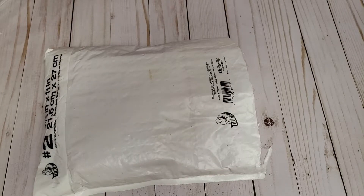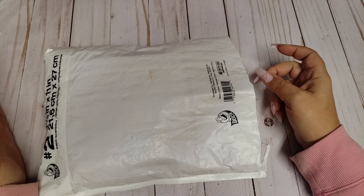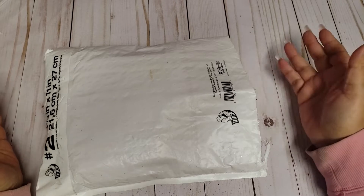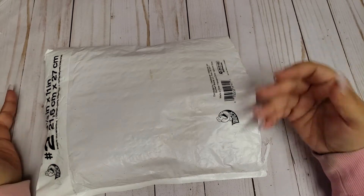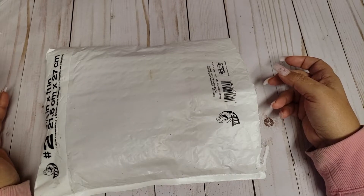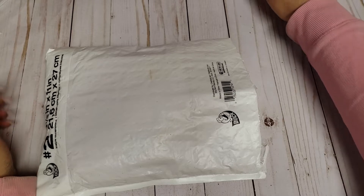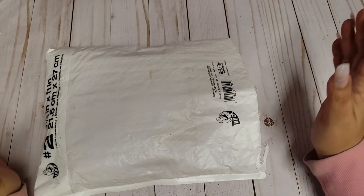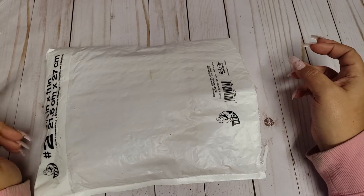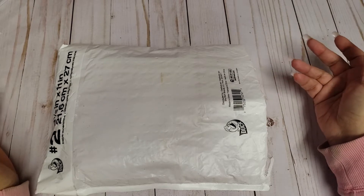Hello friends, welcome back! Today I have some happy mail to share with you guys. This is from Ebony, Sharingmore here on YouTube. We have been swapping back and forth for quite some time — we basically like to surprise one another. We don't usually say when we're sending something, and when we do, we're always surprised. I did recently send her some early Valentine happy mail, so she says I got her before she got me.